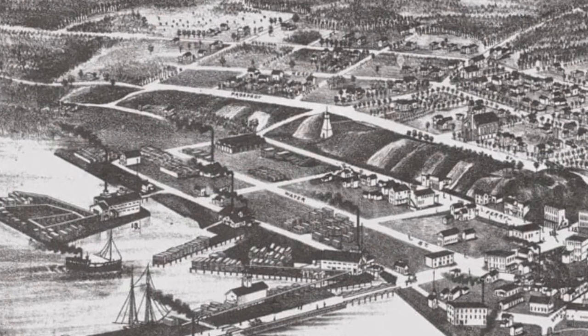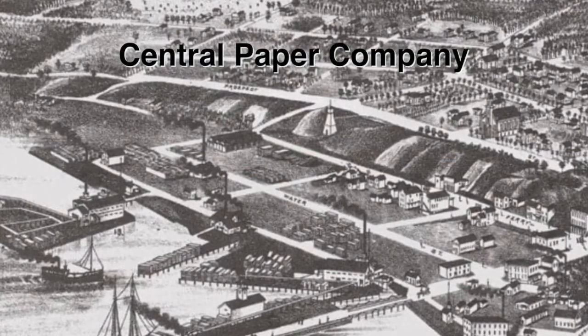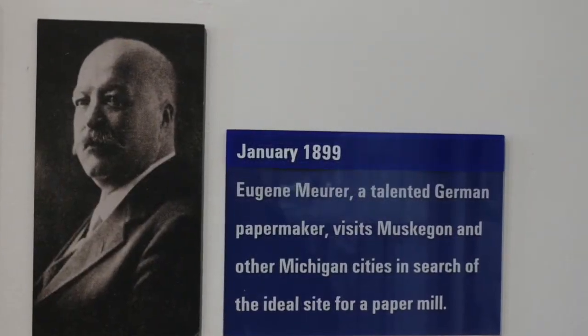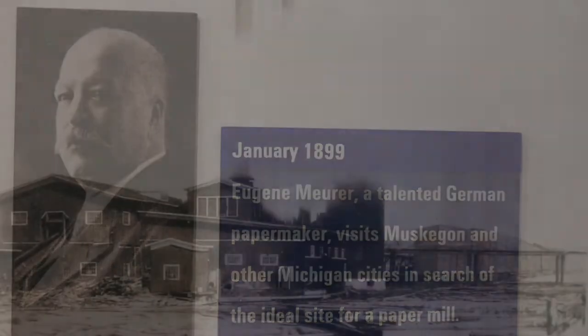As the lumber industry came to an end, other companies began to come to Muskegon. One of the earliest was the Central Paper Company. It started in 1899 with Eugene Muir coming to Muskegon looking for a location to place a mill. The Central Paper Company became the largest employer in Muskegon with over 500 employees.